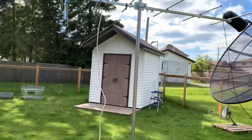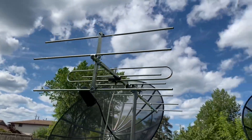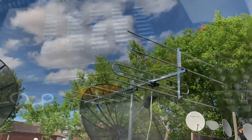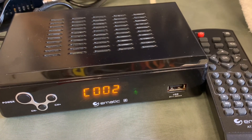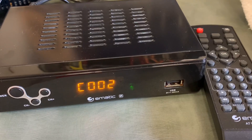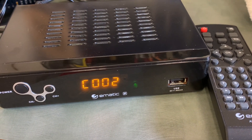I placed this antenna on a tripod in my backyard about seven and a half feet off the ground, so let's connect it and test it out. To test the signal strength of this antenna we're going to use this Ematic digital converter box. I did a full review of this on my channel, and if you're interested I'll put a link in the description.